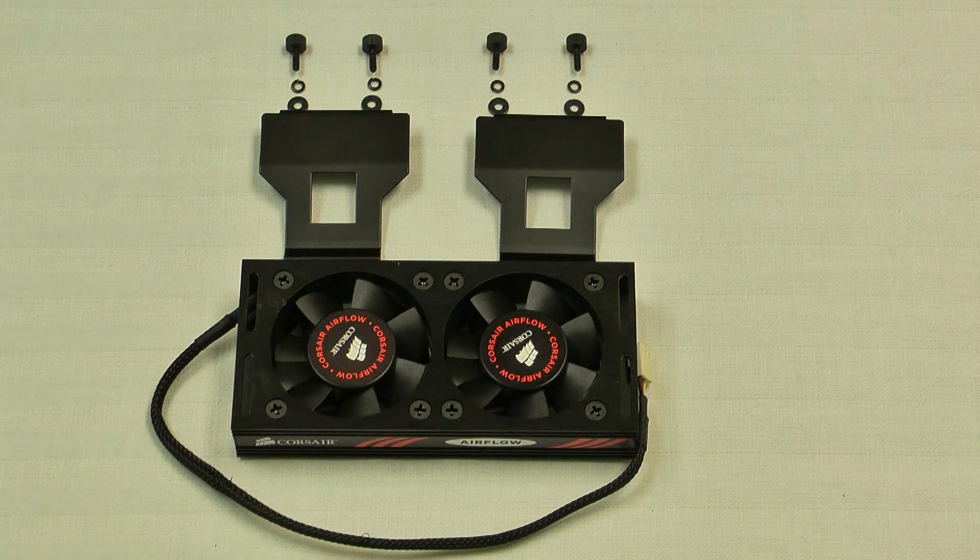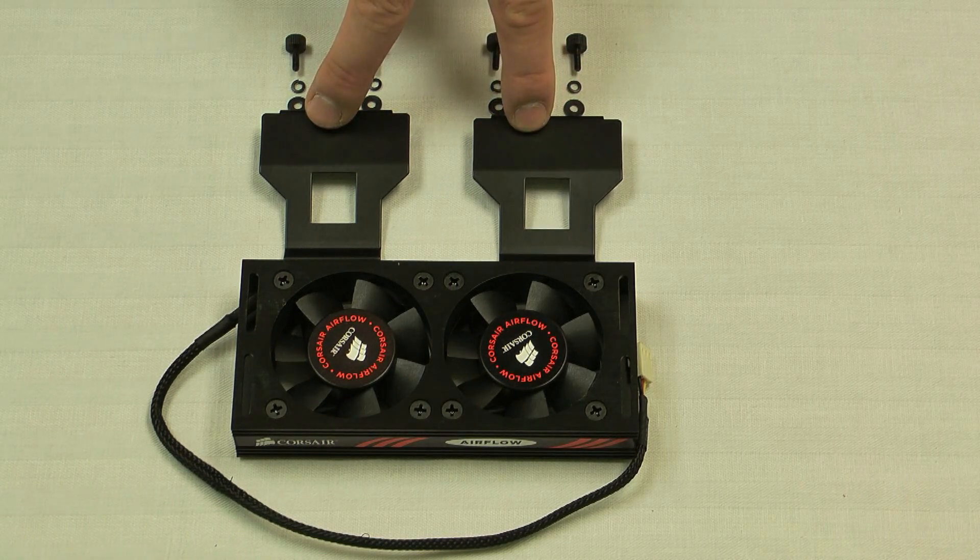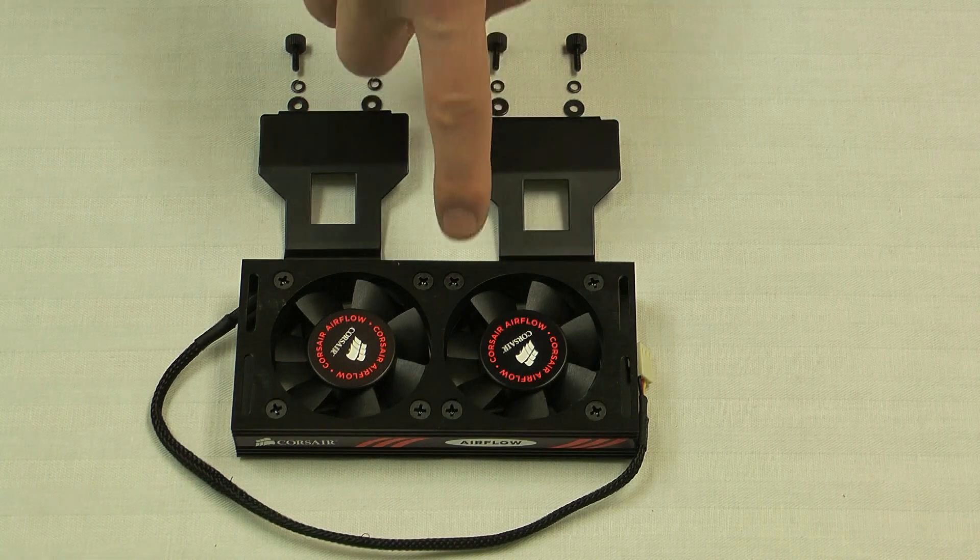Here we've laid out all the components that come with the fan. You'll have four mounting screws, eight washers — four small ones which will go onto the screw first and four larger ones which will go on next — the two legs or standoffs that will mount it to your motherboard, and then the fan itself.